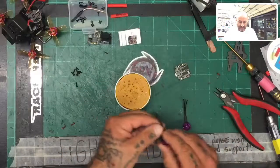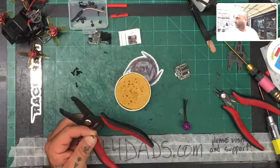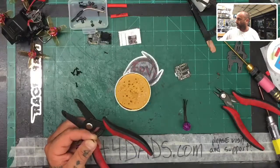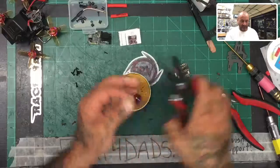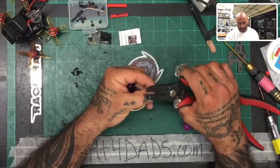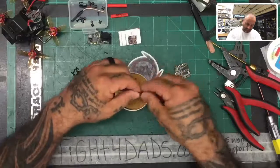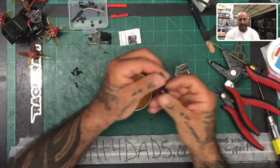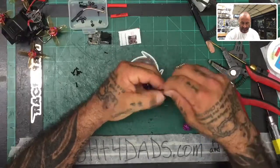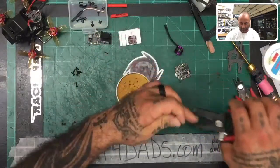The first thing we want to do is tin these wires. To do that, we're going to strip them back — only about two millimeters of exposed wire. We're going to put that in the flux paste and then twist them up, making sure all the strands are tight so they don't come de-stranded when you're trying to solder to the board. There's one set, and then we're going to do the other motor — again, about two millimeters of exposed wire, put it in solder paste, and twist it up.